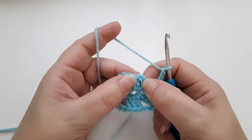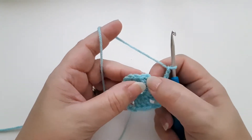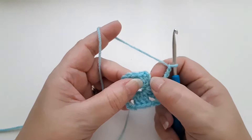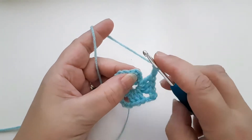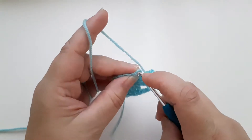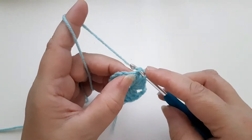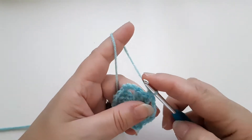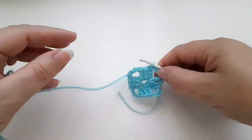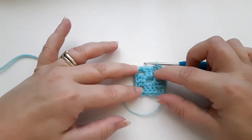We're going to crochet into the third chain of this starting chain — our treble chain — so one, two, three. I'm going to do a slip stitch: go into the chain, yarn over, pull back through the chain, pull back through the loop on my hook. And there I have my first round of the granny square.